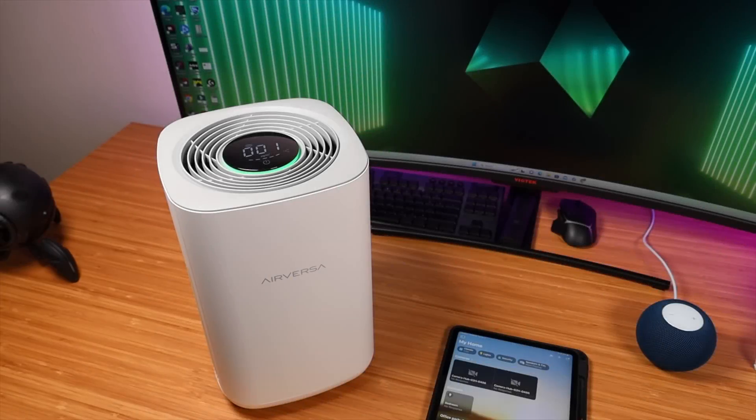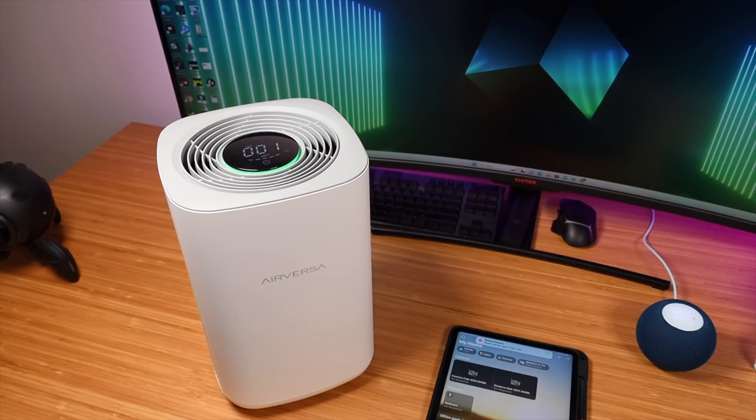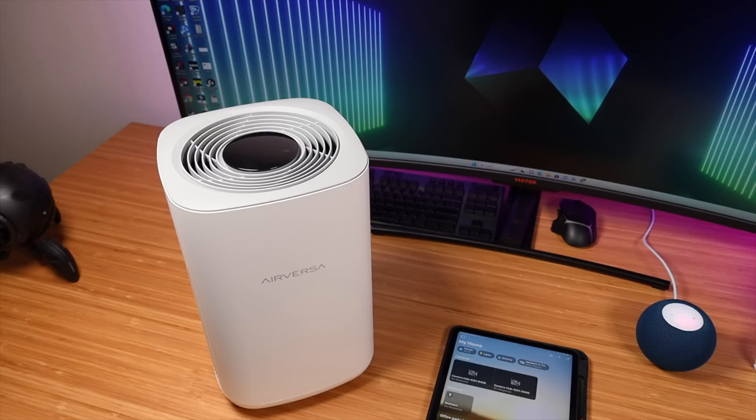We're able to control this with the buttons up top, through the HomeKit app, or with our HomePod through Siri. Hey Siri, turn off the air purifier. [purifier turns off] Hey Siri, turn on the air purifier. [purifier turns on] — Okay, the air purifier is on. Hey Siri, what is the air quality? — The air quality is good at 36 right now.